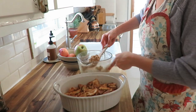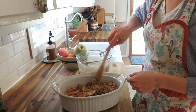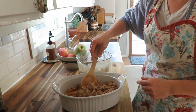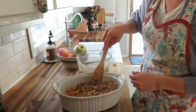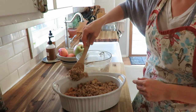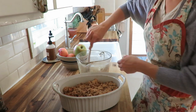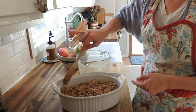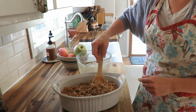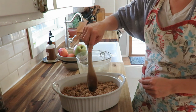Mix all of that together, dumping every ingredient in, and stir it up until it makes a nice crumbly texture. Then grease a nine-by-nine pan — or I'm using an oval shaped baking dish right now. Grease that, dump the apples in, and then put your crumble top on, spreading it evenly to cover those apples very nicely.